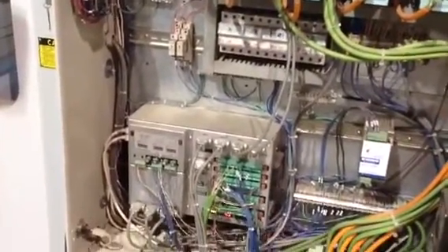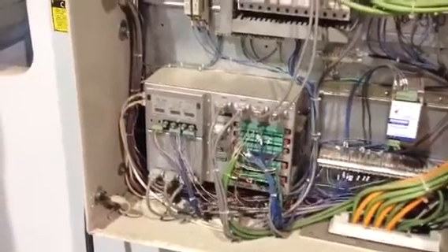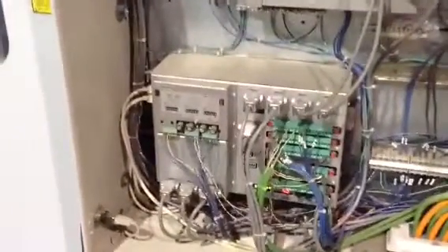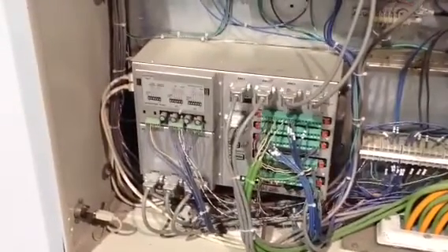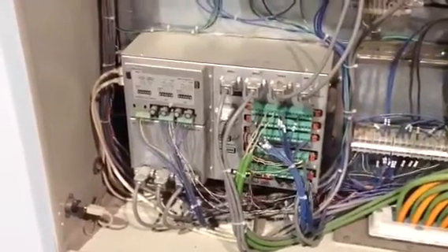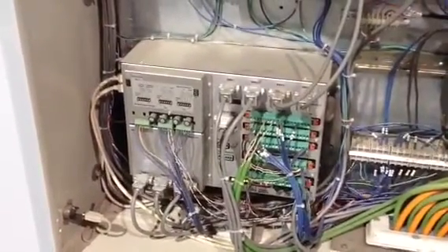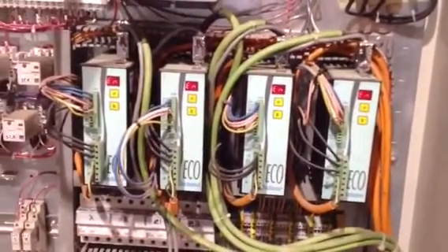This is inside the press brake electrical enclosure. This is the logic board — it goes to the Y1, Y2, X, and R. These are the servos that drive those four motors.